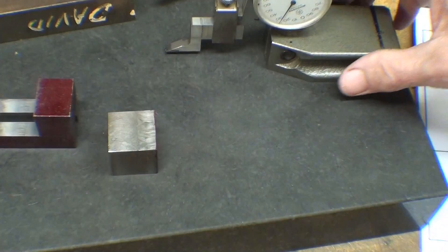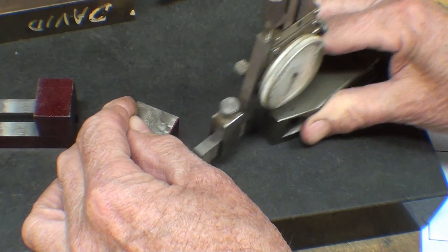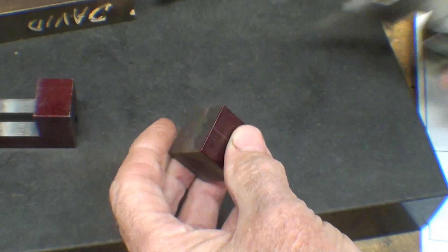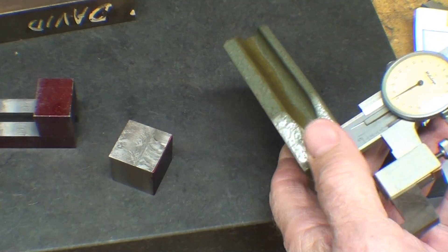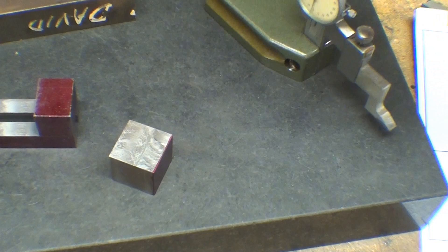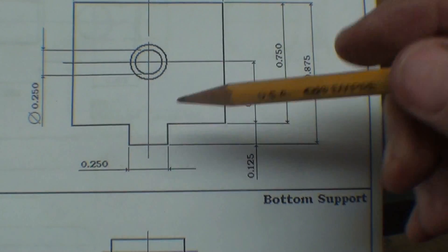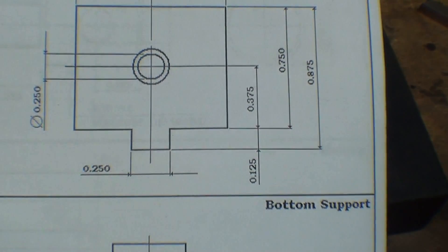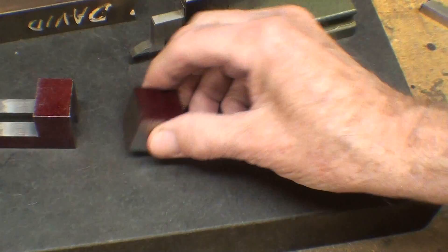That's an eighth of an inch. Since this is a quarter inch, the distance from here to here is three eighths of an inch, and I have the gauge set for that.